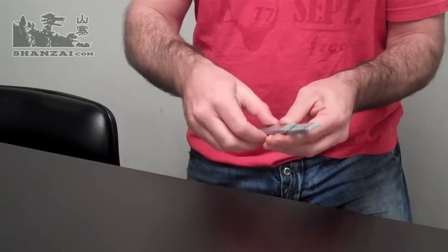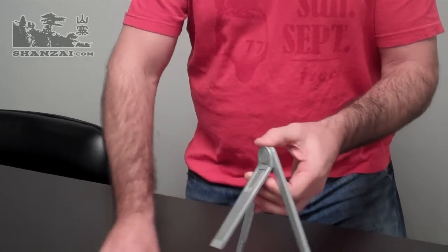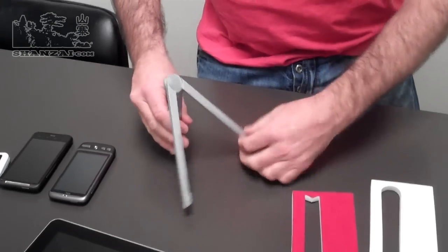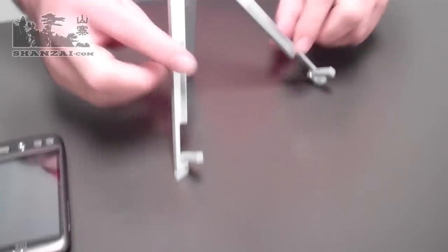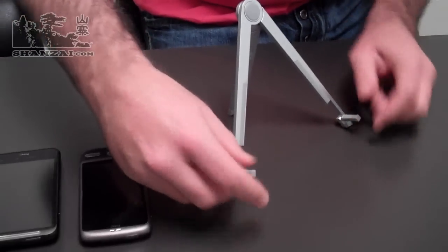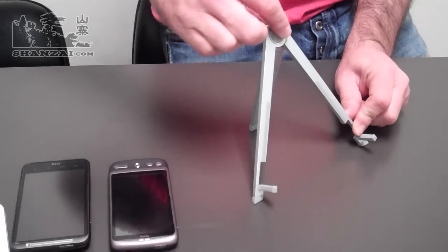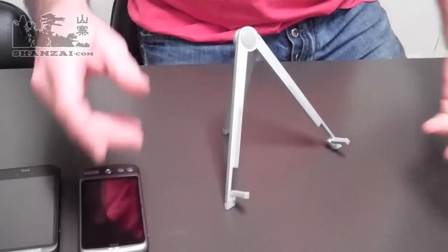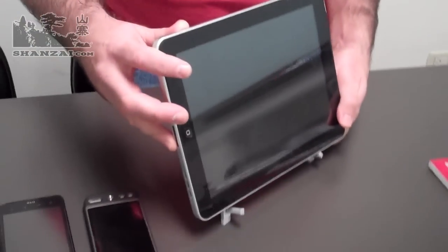It's a very simple product that just slides open like so, kicks out some legs like so, and then provides you a stand with a couple of little feet that pop out as well. The little feet are covered with rubber. The stand itself has got some rubber along the side and a little rubber piece up on the hinge as well. That makes for a soft place to put your tablet while also providing grip so your tablet doesn't move around at all.